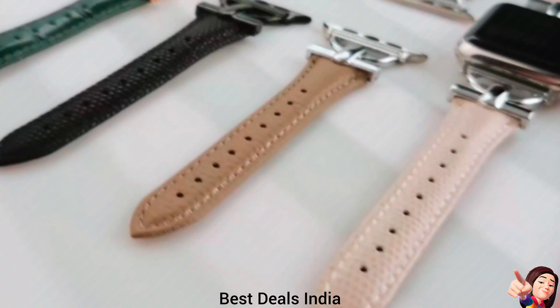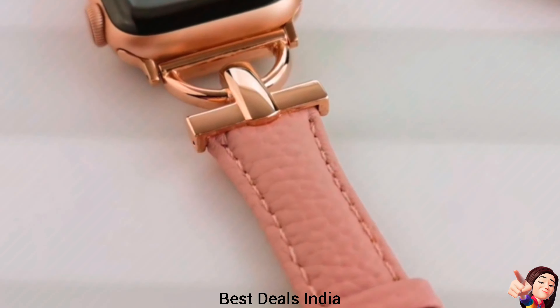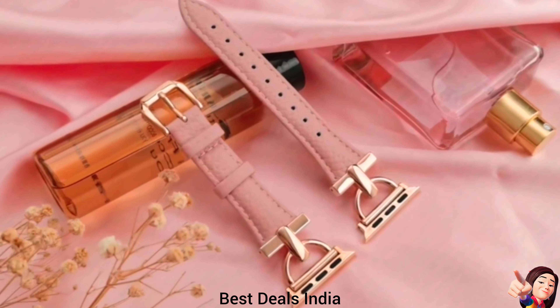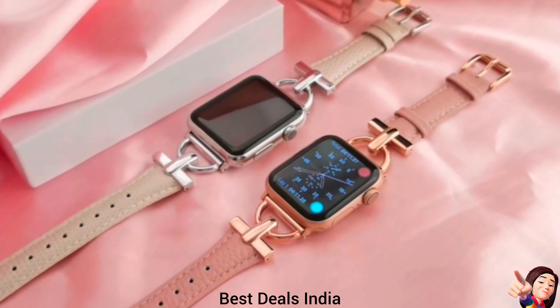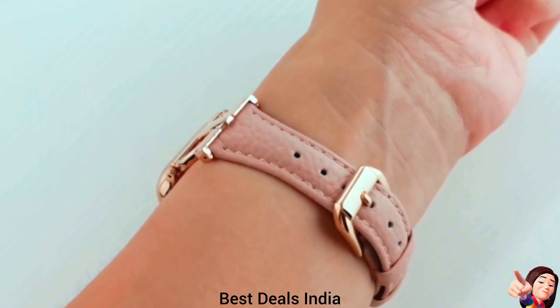11. Women's Apple Watch Strap — slim Apple Watch Leather Band made of top-grain leather, odorless, non-allergic, non-fading, soft and breathable, comfortable to wear, suitable for different occasions. Product link is given in the eleventh link.